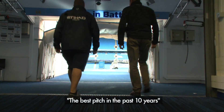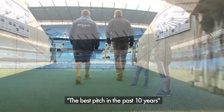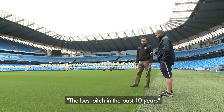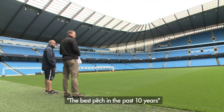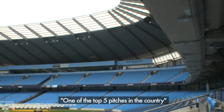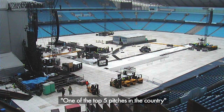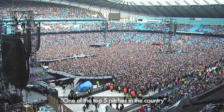Last year, you know, it was our tenth season here and it's probably the best pitch we've had in those ten years. We're hoping for the same results — probably a 30% better take by the time the season's started than in previous years. It's advanced more. The stadium pitch is always in the top five in the Premier League, best pitch in the country. And after all the concerts and all the events, we can't really go wrong with that.